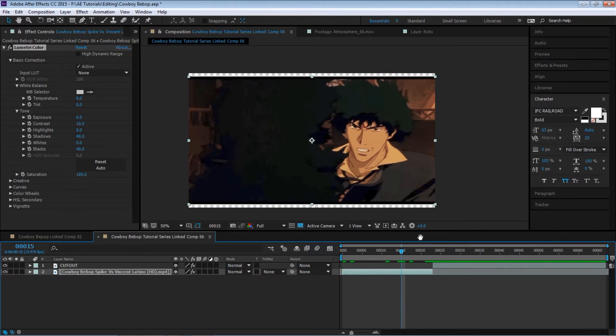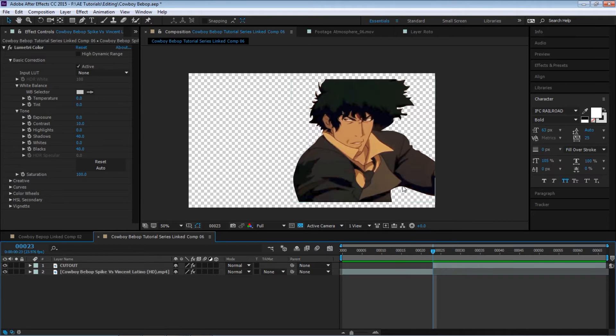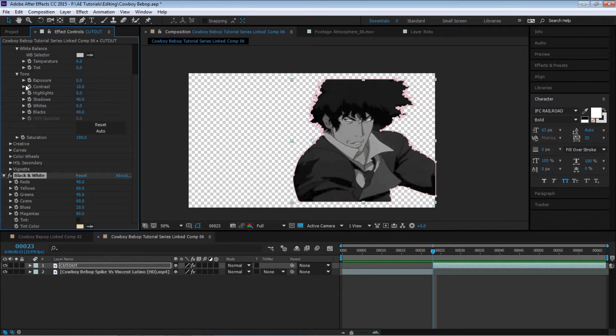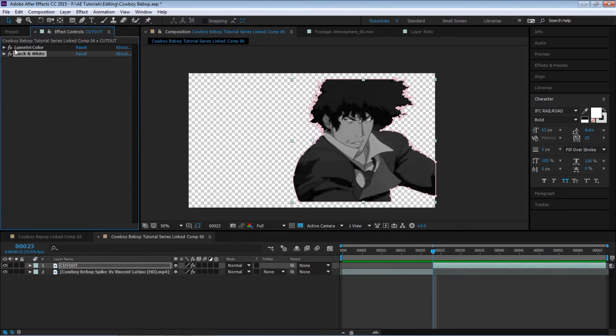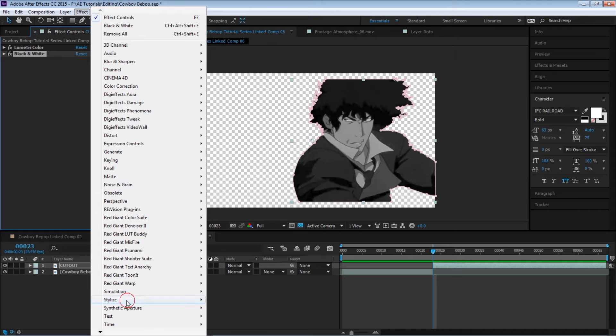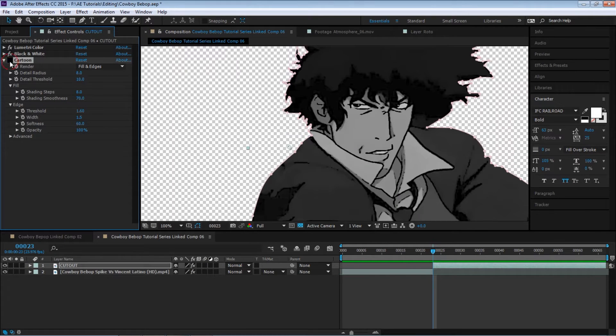We have the cutout. The next thing — let's make this black and white. Go to Effect, Color Correction, Black and White. We want to make it more like a cartoon and define the edges of Spike more. So go to Effect, Stylize, Cartoon. You can see the edges are a lot more defined.